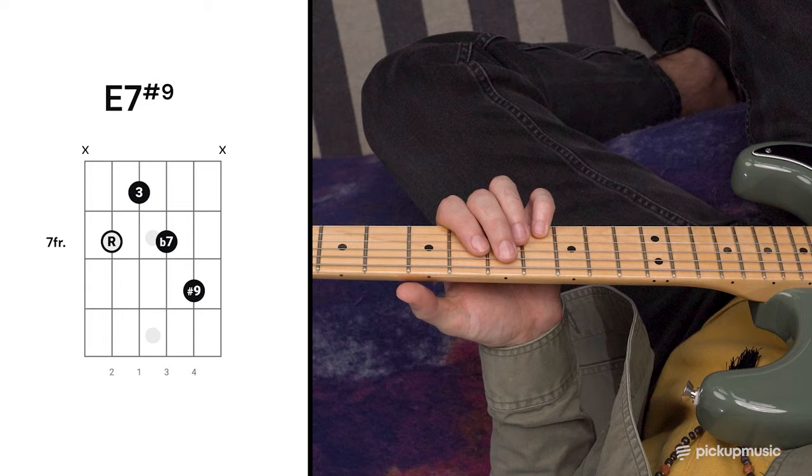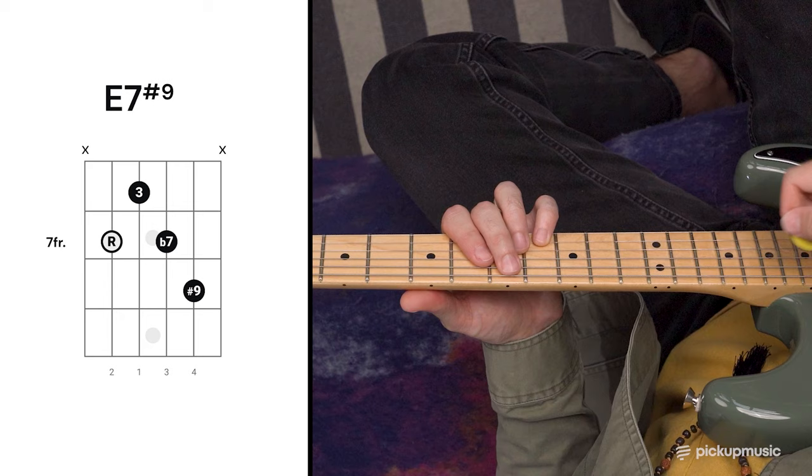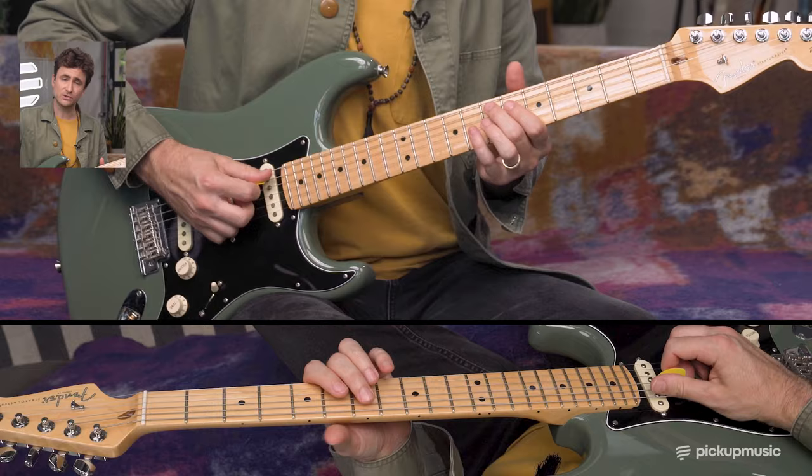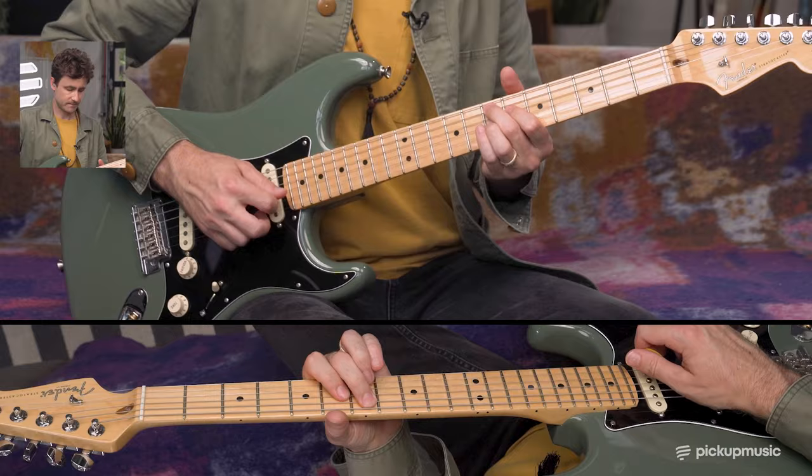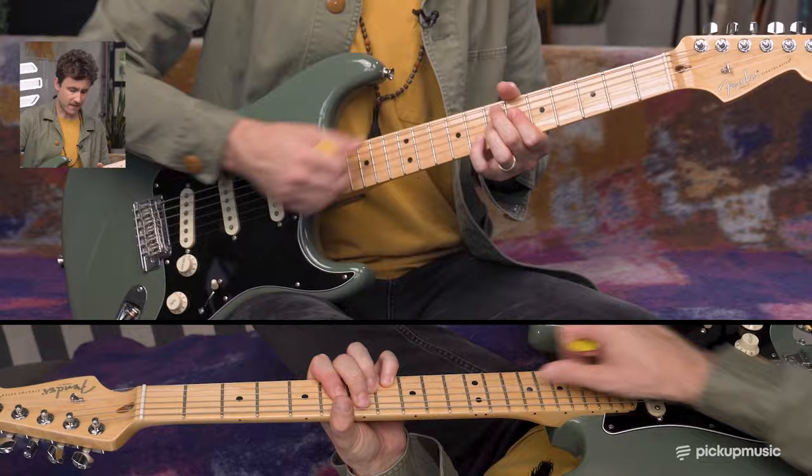Now we're calling this an iconic outlier, because it doesn't necessarily fit into one CAGE shape or the other. But we can still take a look at it through the lens of the CAGE system. We have a dominant seven sharp nine type of sound — Hendrix used this on Foxy Lady, Purple Haze, and a couple other songs. This is also known as the Hendrix chord. If we take a look at those first two notes, we've got the root and the third, which would lead us to believe maybe we're heading in the C shape direction. But instead, we grab the flat seventh and then the sharp nine, which puts us somewhere between the C shape and the A shape.